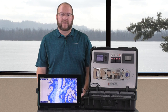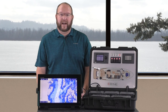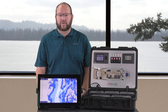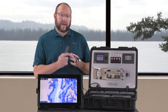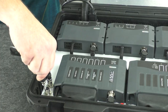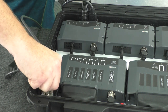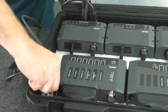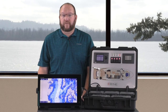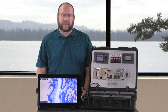Ensure that the connection is properly aligned and securely threaded on. Next, we will connect a C-Zone approved USB to CAN bus interface between our NMEA-2000 bus and a laptop with the C-Zone configuration tool installed. We have one here. Ensure it is properly aligned and plug it in. That's all there is to the physical interfacing.